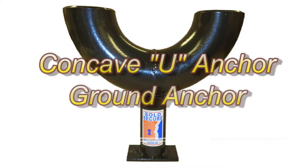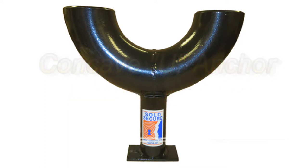The Concave U Anchor is a high-security, concrete-and-ground anchor that's immune to virtually all forms of attack, including angle grinder or oxy-acetylene attack. It's Sold Secure motorcycle gold-rated and insurance-approved.